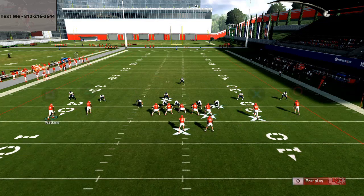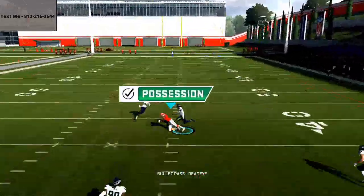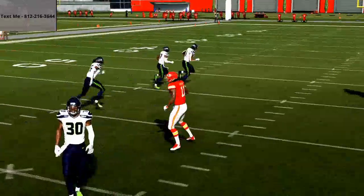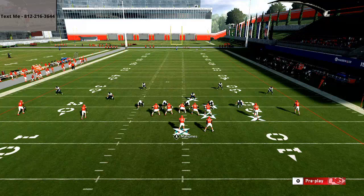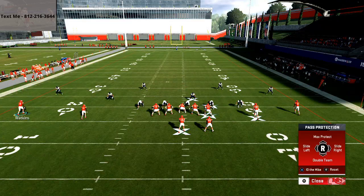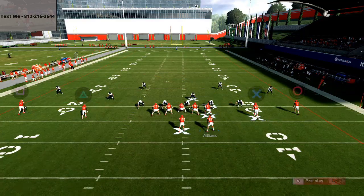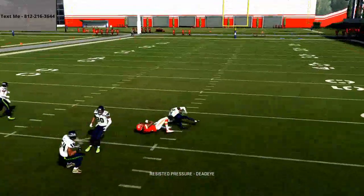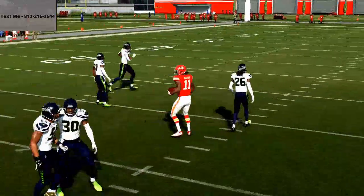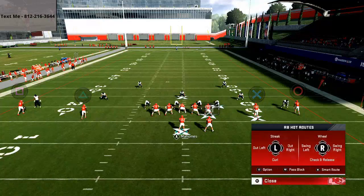At the snap of the ball, the number one read you want to hit is this post route. It's a very similar route to what you get out of the Mesh post from the Gun Bunch, but from a spread look. Simply pass-lead it to the inside at about 9 o'clock on your joystick, and you'll see it's going to beat every coverage — literally every coverage in the game — and they're going to have to user it, opening up a lot of great opportunities for your offense.